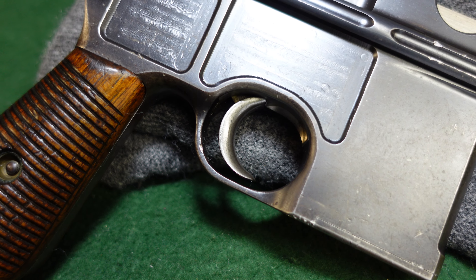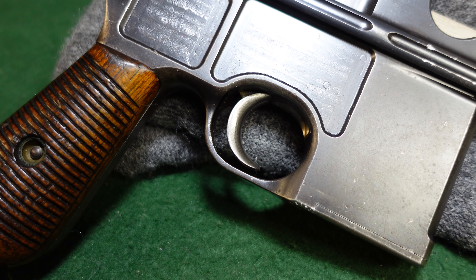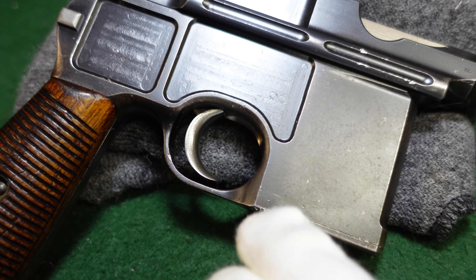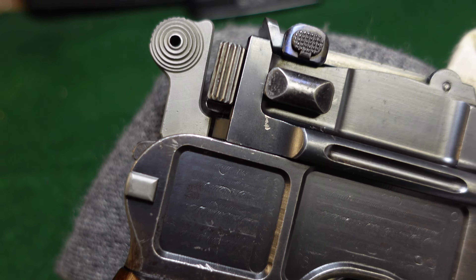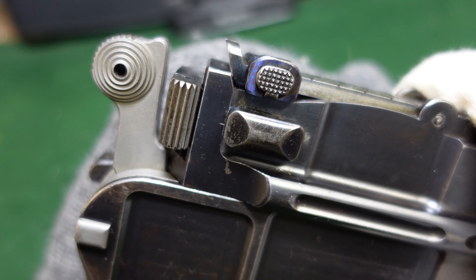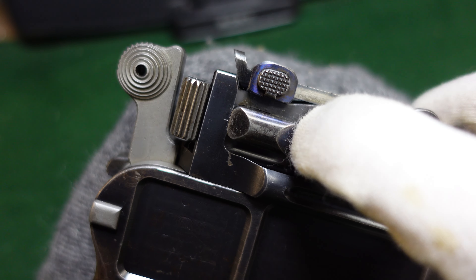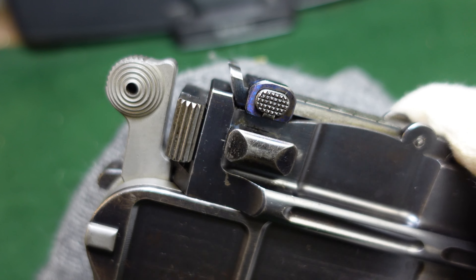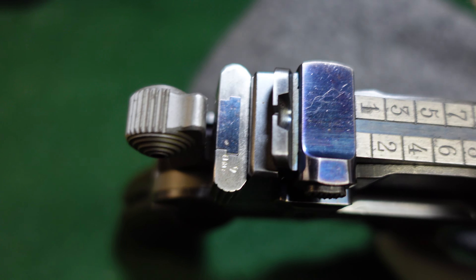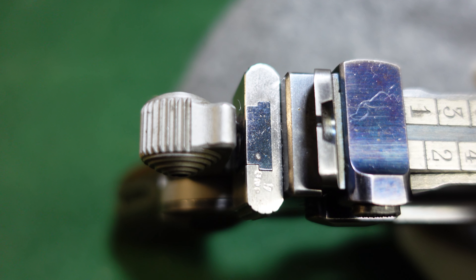Also, your trigger is going to be left in the white, which was something that they stopped doing after the Conehammers were made. They went to a strawed finish on small parts like the trigger. Your small parts otherwise from the trigger are generally going to be fire blued. This has faded some, but this would be fire blued, and it's also going to be serialized with the gun serial number on it.